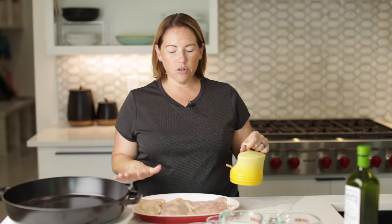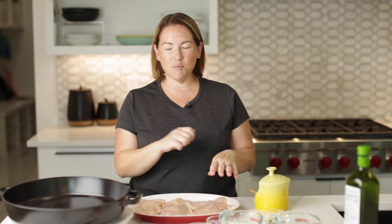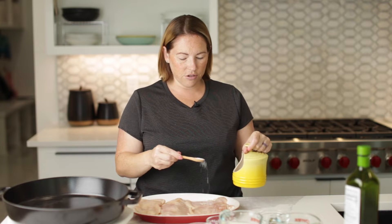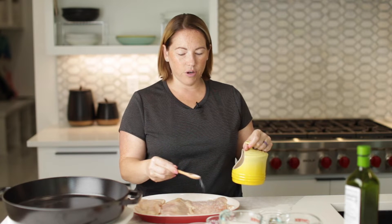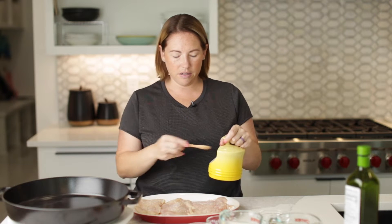I've got four chicken breast cutlets that we're going to season with salt and pepper. A chicken breast cutlet is just a regular chicken breast that's been sliced in half lengthwise. It just makes it a lot easier and it cooks a lot quicker. We're going to season both sides with salt and pepper.